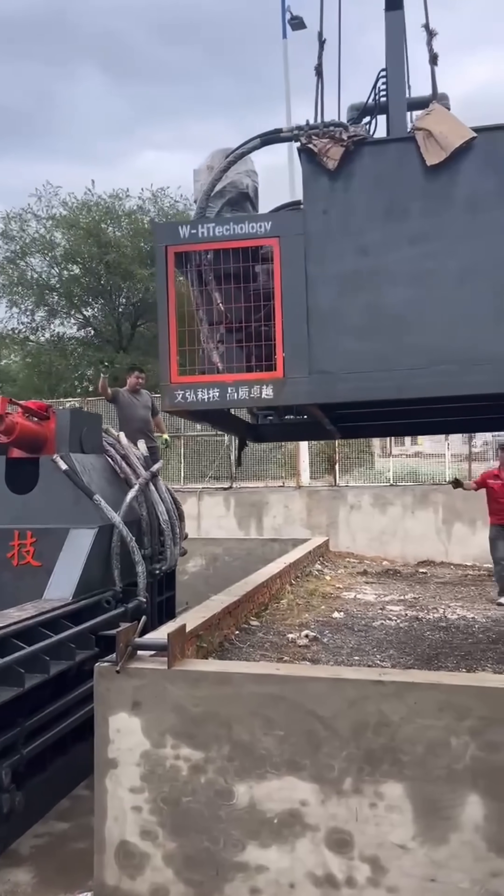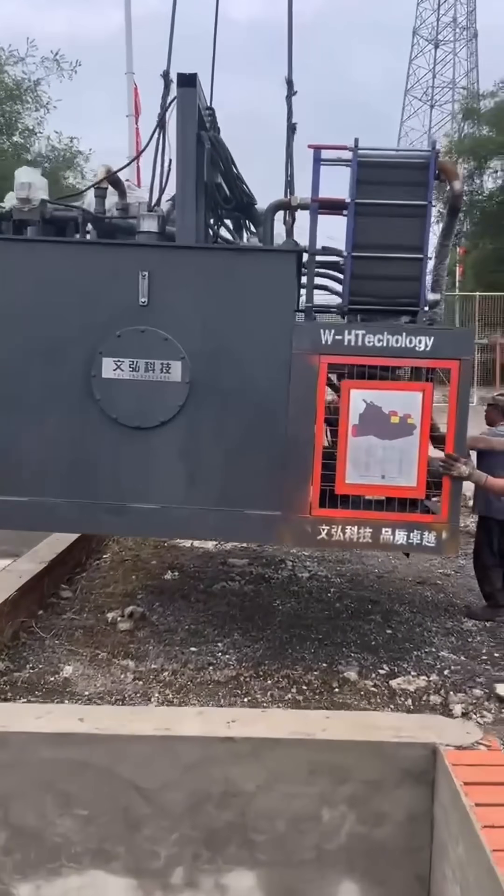This baler has a servo motor and A4V pump, which helps the machine with fast running action.